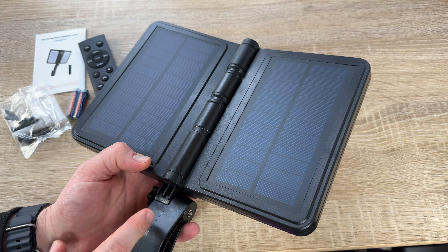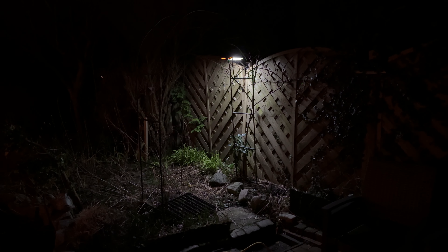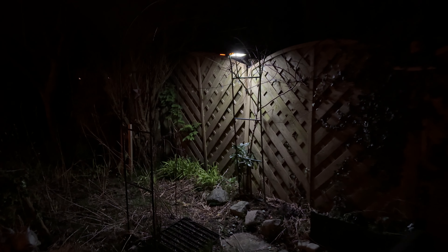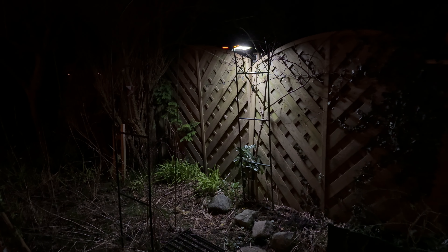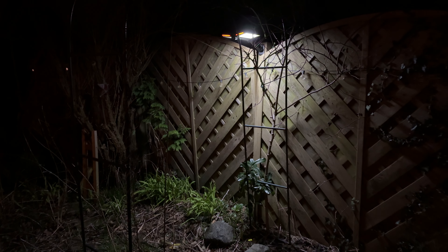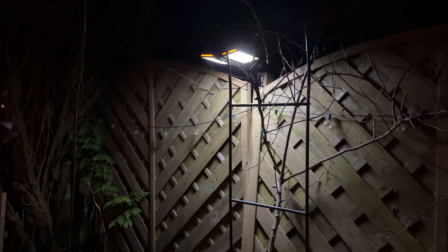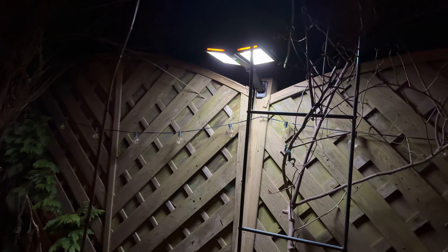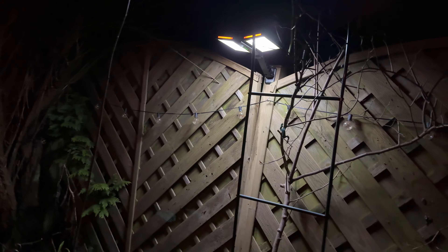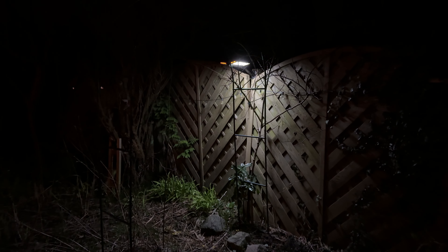The light sensor inside the solar light can automatically detect changes in the brightness of the external environment, making the light auto-on at night and auto-off at sunrise. It will turn on every day in the set working mode. Note that when you turn the light on during daytime, it will only light up for three seconds and then shut off to save energy. This is the Philippo solar lamp for outdoor use — it looks really cool. Thanks for watching, please subscribe and give a positive feedback, and I hope to see you again on my channel soon.